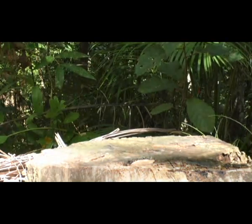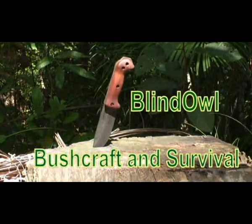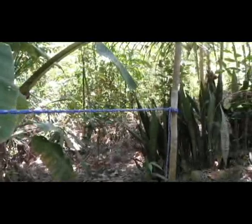Hi! Welcome to Blind Owl Bushcraft and Survival. Today I'm going to show you how to tie the clove hitch under tension.